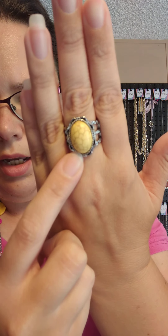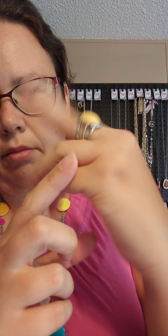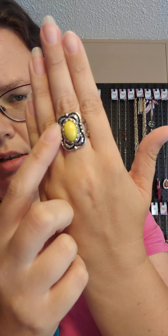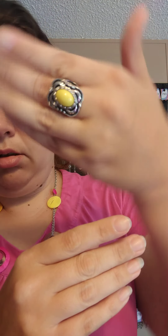Ring number three is another thicker back band ring. This one is also a yellow crackle — I think I also have it in green if anybody wants to see it — and it's got cut-outs on the side. Ring number four is another thicker stretchy back ring. This one's just got a yellow stone in it with a design that almost makes it look like a butterfly a little bit. That is ring number four.